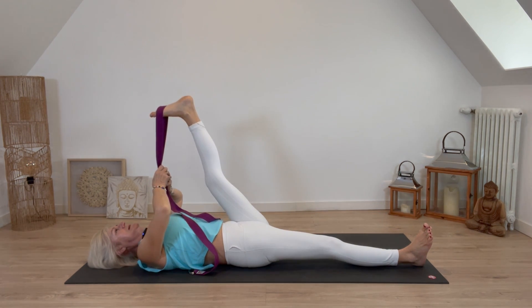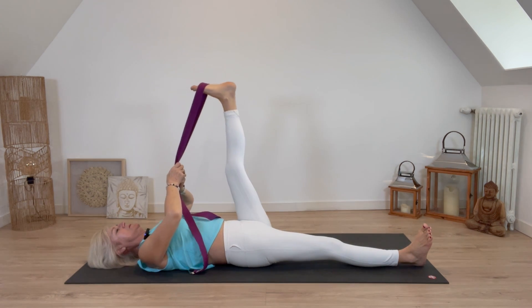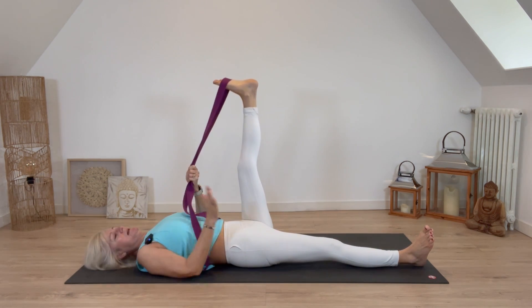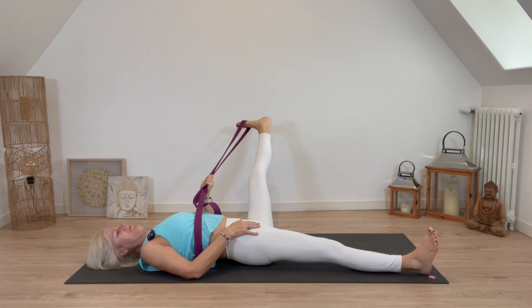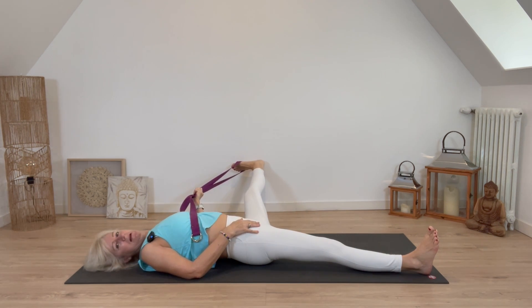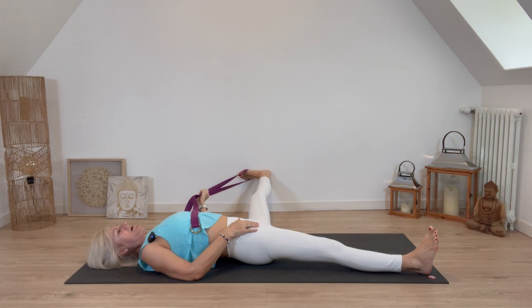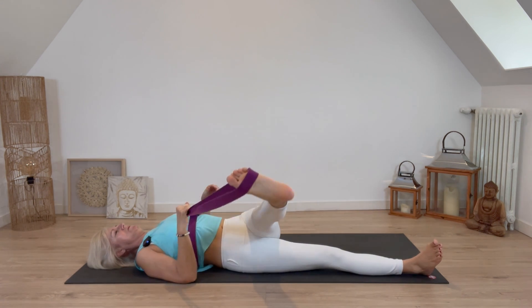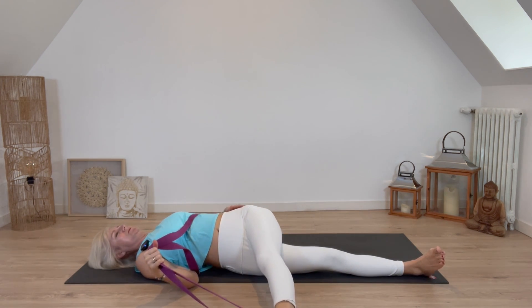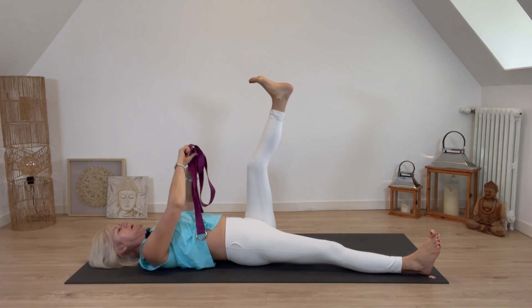Last one: deep inhale, exhaling, then slowly take that leg back up. Switch hands and place the right hand on the right thigh — take that left leg out as far as you can. It doesn't matter if it doesn't go all the way down; feel that stretch on the inside of the groin and thigh. Slowly take it back up, switch hands with the strap, take it all the way across to the right and feel that stretch on the outside of the left thigh, then slowly bring it back up and release the strap.